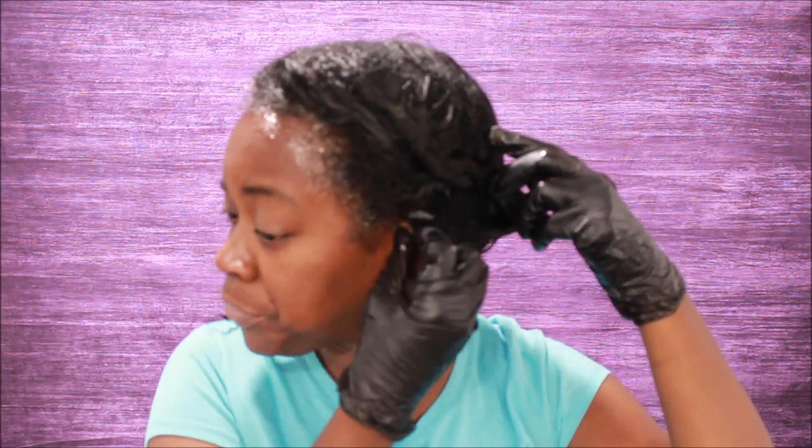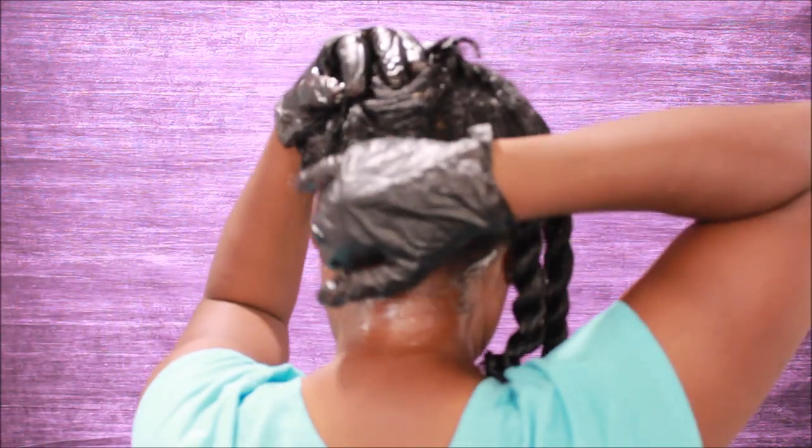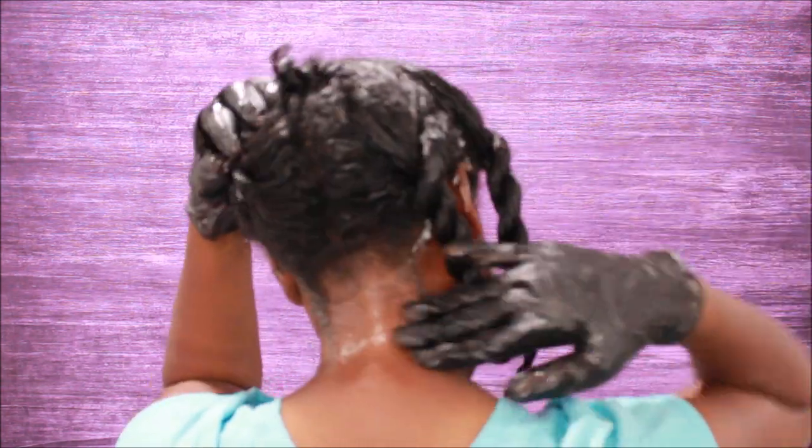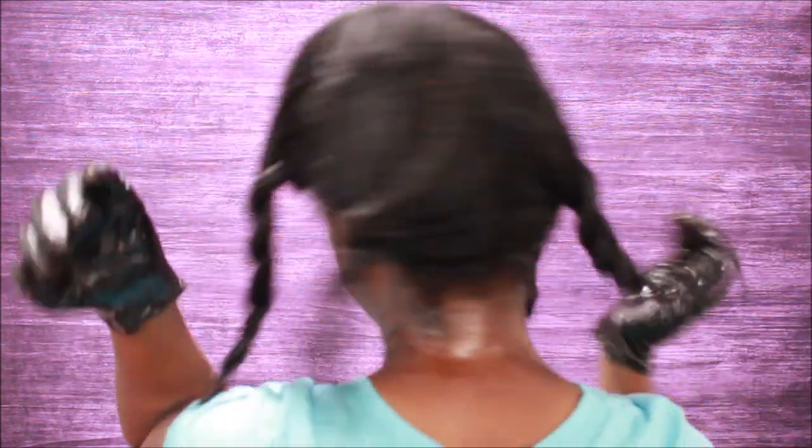By the way, I am 20 weeks post — if y'all didn't catch my last video, I'm 20 weeks post, child. I'm 20 weeks post relaxer. It's been 20 weeks since I had my last relaxer. And I do my neck too.